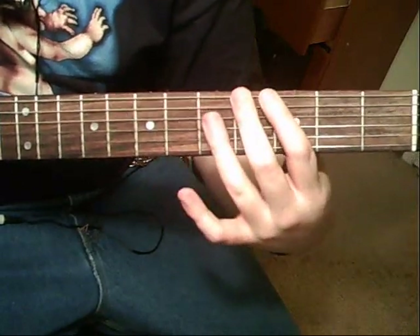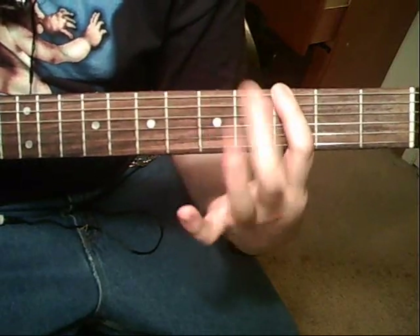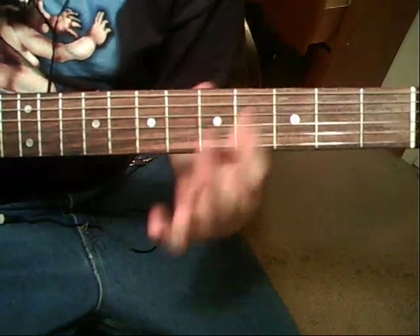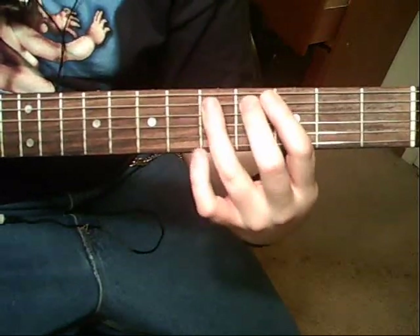Gallop to the 4th fret, and then back to the 3rd fret. Then it's going to be a 6th string 3rd fret, palm muted — 5th string, 4th to 5th fret, hammer on.